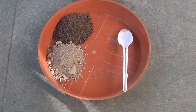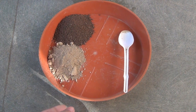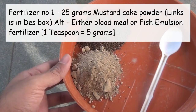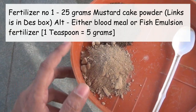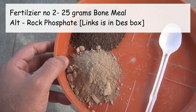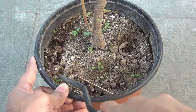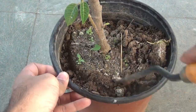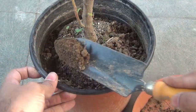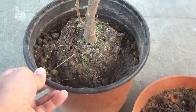Now let's see how often we should fertilize our plants. Applying once in 30 to 40 days would be enough. For one 8 to 10 inch pot, we can apply 25 grams mustard cake powder and 25 grams bone meal. Instead of bone meal, you can also use rock phosphate — it's available on Amazon. Please note that it's very important to remove the surrounding soil while applying mustard cake powder and bone meal, or else you may find fungus on your plant.